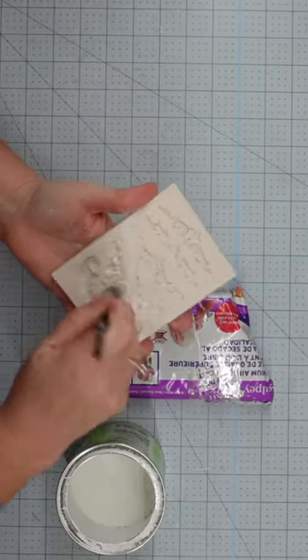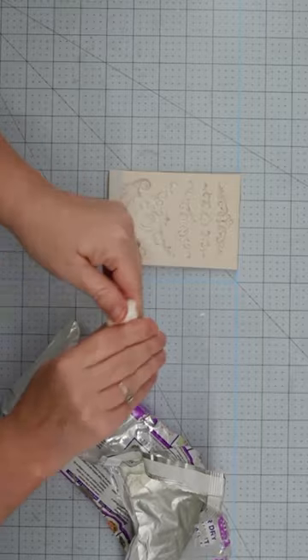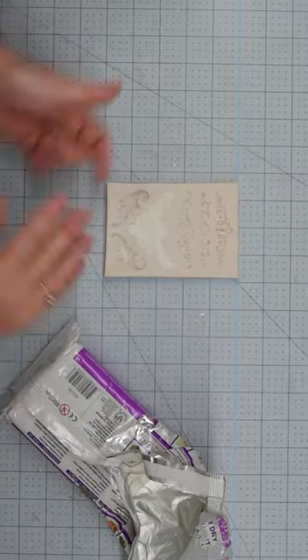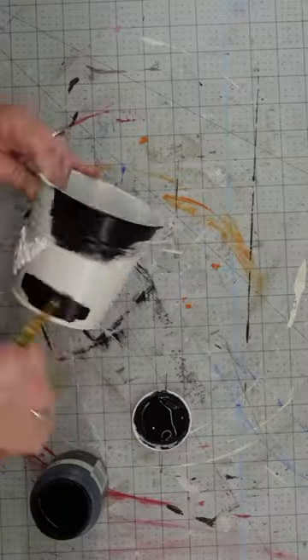Let's take a few items from the Dollar Tree and make a fall topiary. I'm going to use a bucket for the base, but I decided to add some interest to it by using my air dry clay to make a decorative piece for the front. Once it's dry, attach it to the bucket and give it a coat of ink chalk paint.